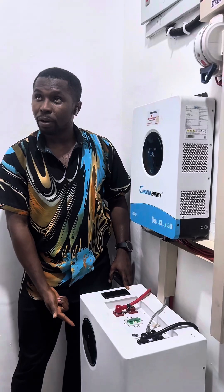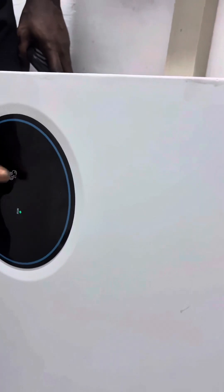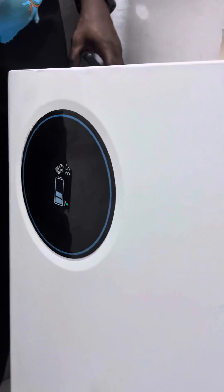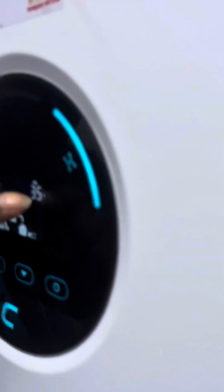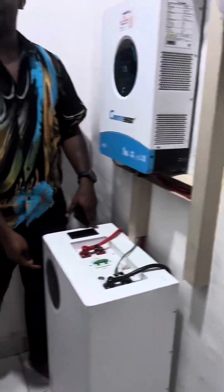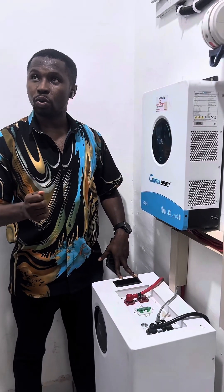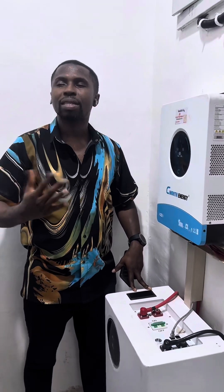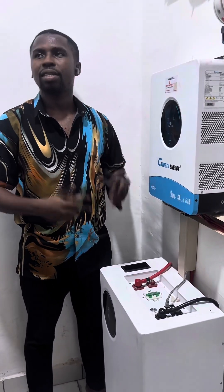You can also see battery details by pressing the button on the battery unit. It will show different information as you press it multiple times. Right now it's showing 35% charge, and the inverter also shows 35% — because they are connected via BMS and reading each other. Where you want to get to is 100% fully charged for the first time. Once you reach that point, you can start using the system normally, and you can always monitor the battery percentage from here or from your phone.